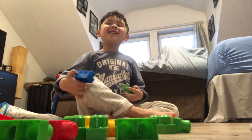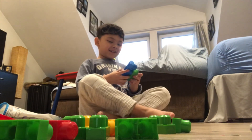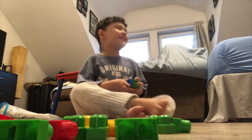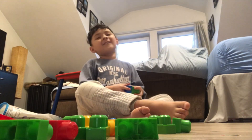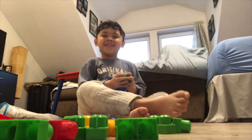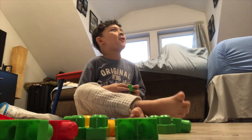Hello, welcome to my show. The title of the show is Building a Boat.